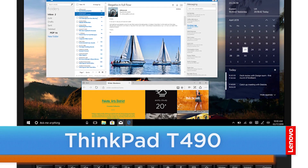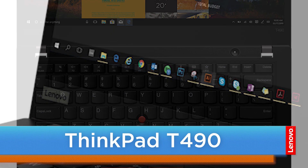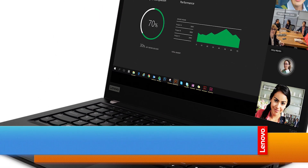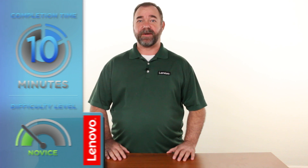Hello everyone, I'm Mike with Lenovo and I'm here today with the ThinkPad T490. Today we're going to be replacing the M.2 solid state drive. The process will take about 10 minutes and it should be easy enough for anyone to do.